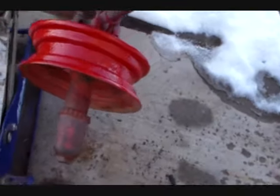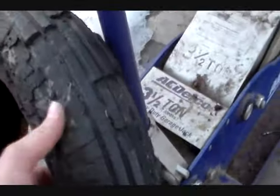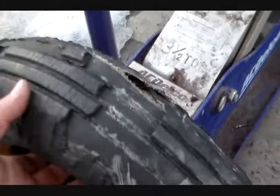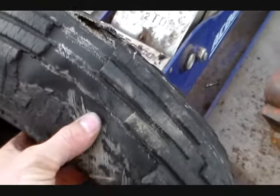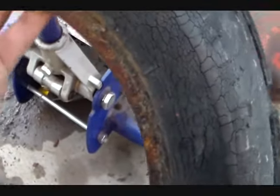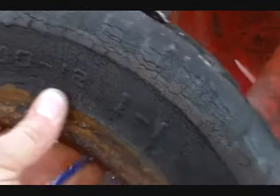Tonight we'll make another 'from the shop' segment. This old Case 3-bottom moldboard plow has an old tail wheel which has definitely passed its expiration date, but believe it or not it was still holding — the tube at least. It's a good old bias ply, and I was actually able to find the size on the sidewall: 4-12. So I went to the store and bought this trailer tire — a 12-inch trailer tire.